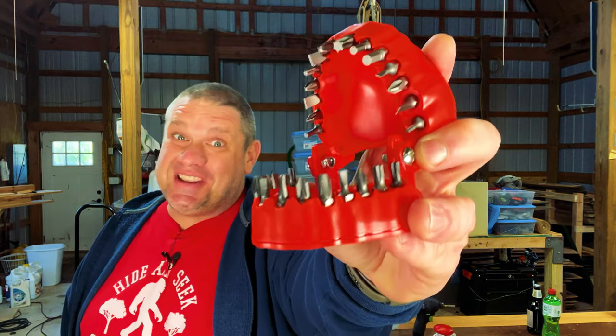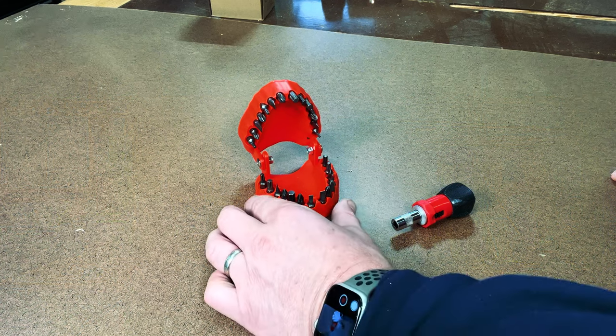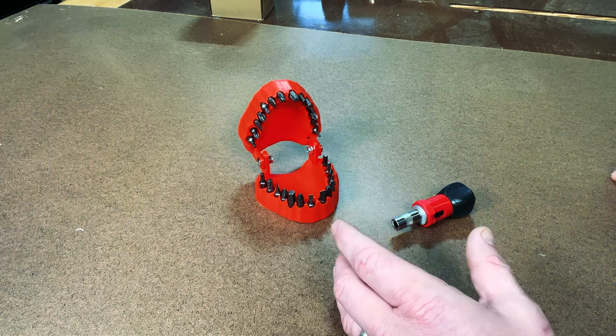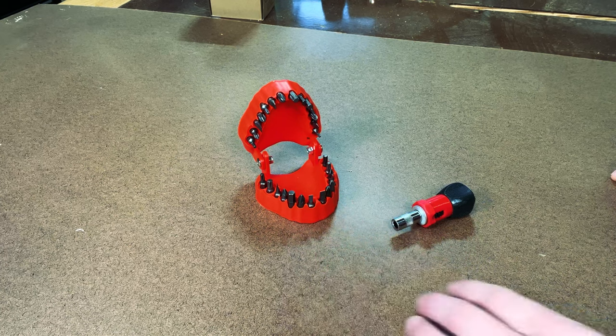So if you're a dentist, you're going to absolutely love this tool — it's a drill bit organizer that looks like teeth. And this thing isn't a gimmick; it's a functional storage solution for your bits. Out of the box, it comes with these bit-holding gums along with a ratcheting screwdriver. Most adults have 32 teeth, but this thing has 28 bits. So what bits are included? Let's go take a closer look.